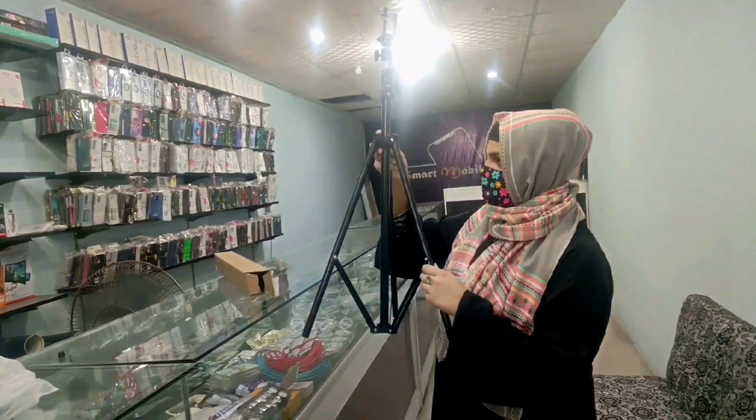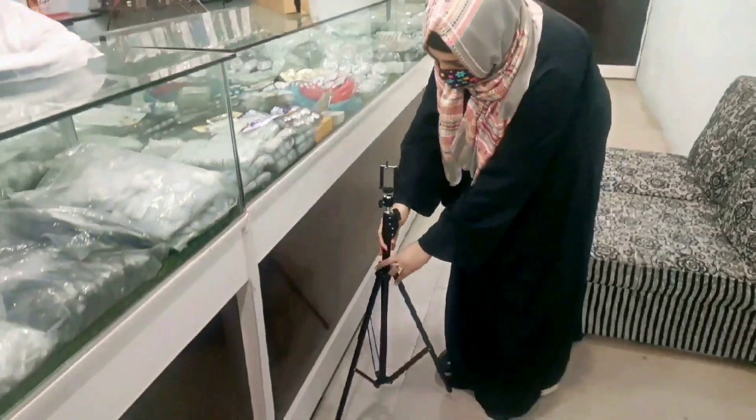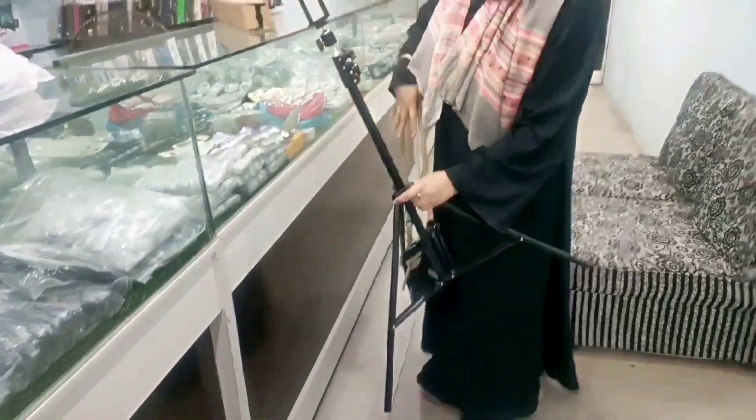We are going to the bazaar to find a ring light stand. Let's see how much it is. Now I am going to the bazaar. I am at the shop and the shopkeeper has shown me a stand. I am looking for a long stand and trying to figure out how big it is.